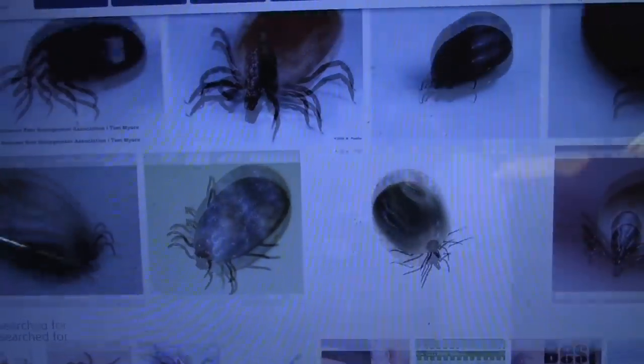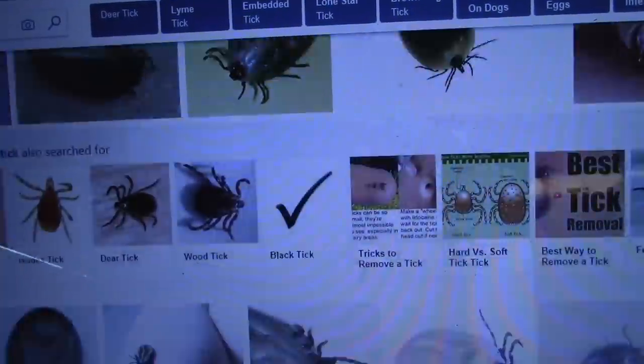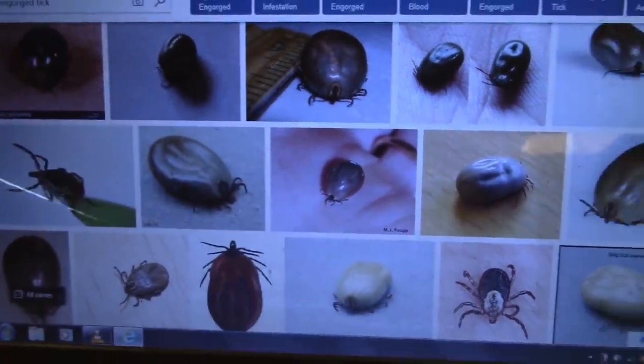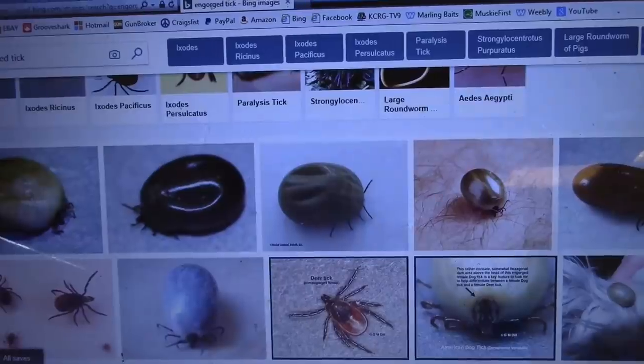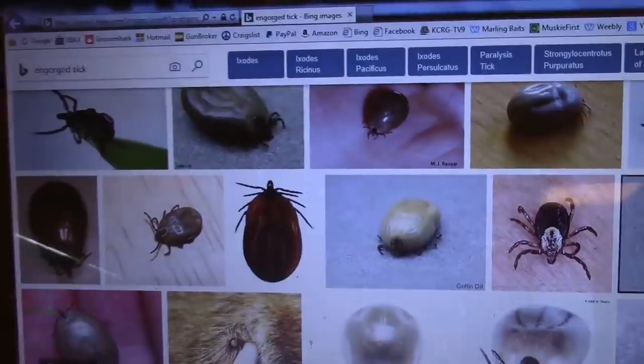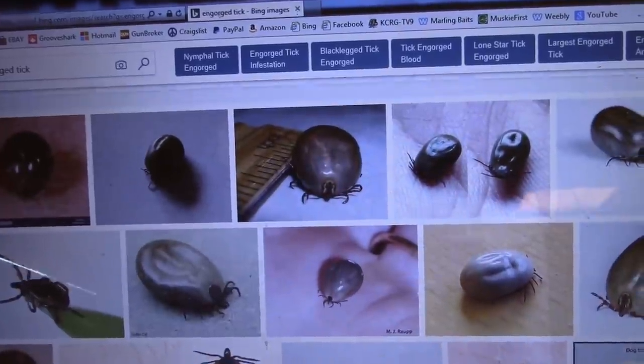Are you guys ready to be grossed out? I've got to find a nice top-angle view of an engorged tick and cut that out first. It seems like their shapes aren't consistent. This is disgusting, but it's an oval. I don't think you guys need to see all this — I'm going to find a good picture and I'll get back to you guys.